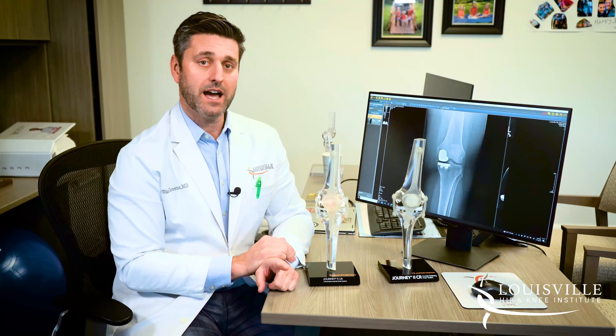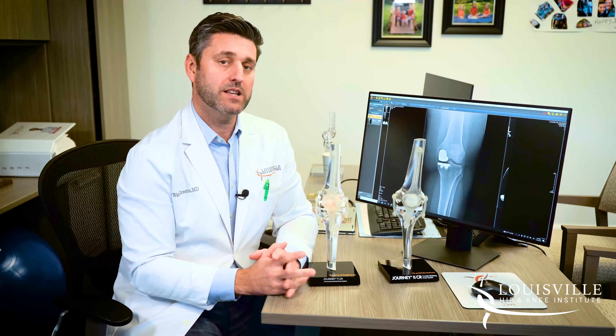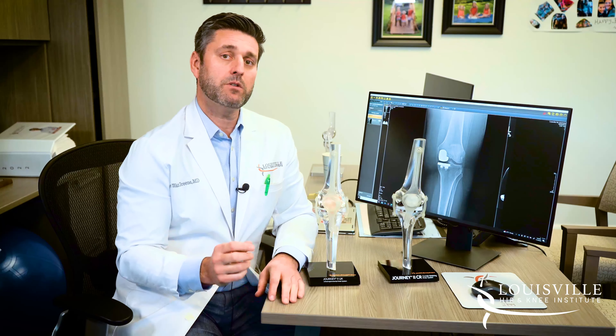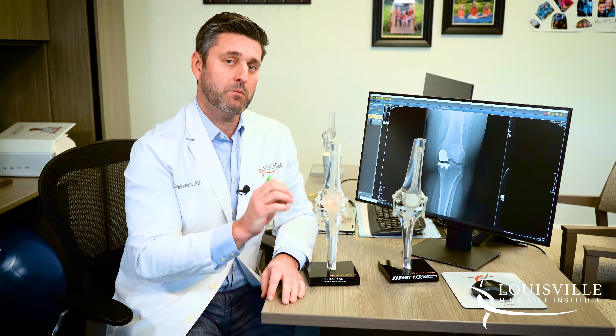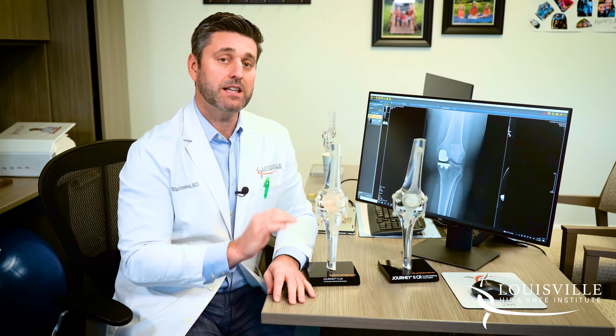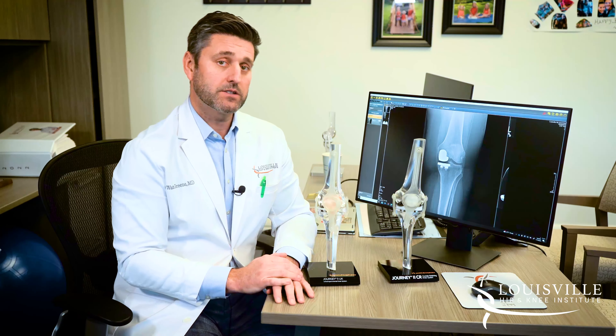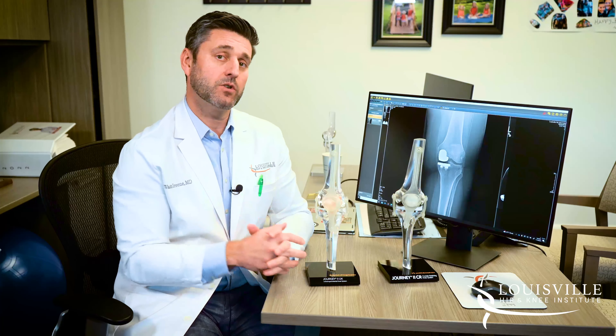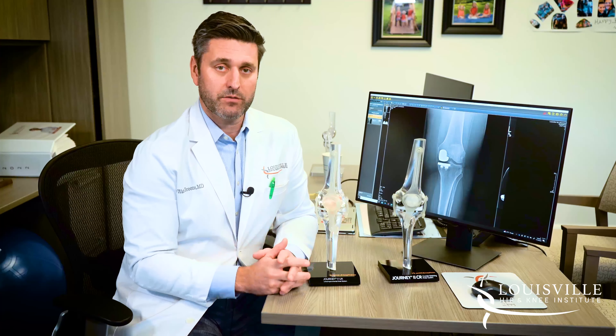If one out of three areas of the knee is affected with arthritis, then you are a candidate for partial knee replacement. Meaning when we do the surgery, we go in and we replace that one area of the knee that's affected with arthritis and we leave the other two areas alone. If they have native cartilage and are intact, we leave that alone and just replace the one out of three areas that's affected.